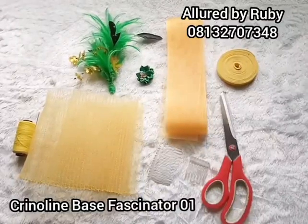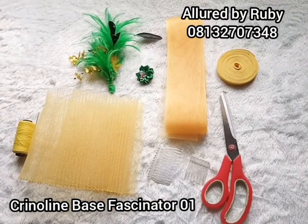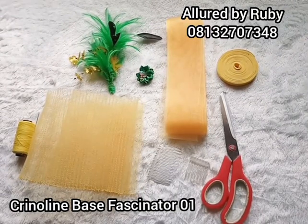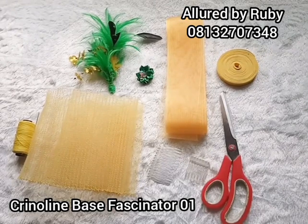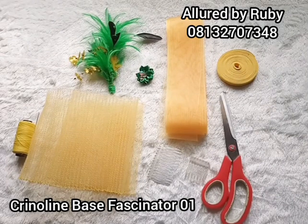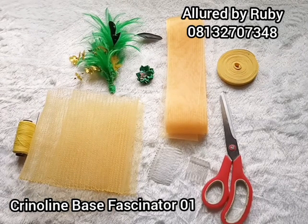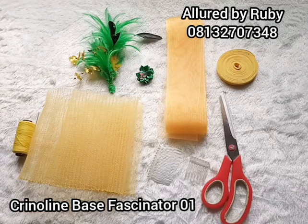Hello dear creatives, welcome to our online tutorial. My name is Adiola from Alliode by Ruby and today I'm going to be teaching you how to make a crinoline base fascinator. This is actually quite simple to make, unlike the molded base where you have to use your stiffener to mold and block, which can be kind of messy and stressful. If you're just looking for something real fast and simple, this is for you.